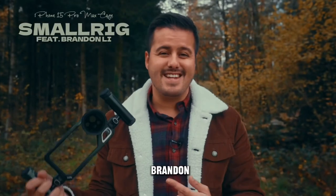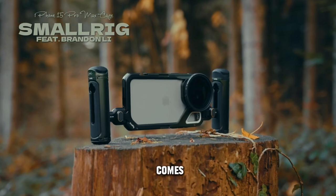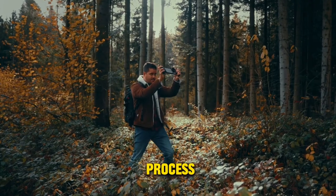This right here, guys, is SmallRig and Brandon Lee's co-designed iPhone 15 Pro Max cage, a special edition that comes with many useful features to help mobile creators like us simplify the filming process.